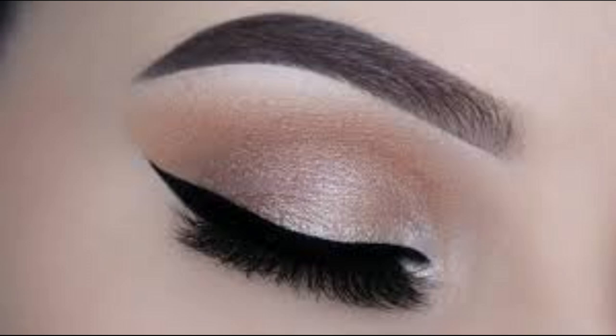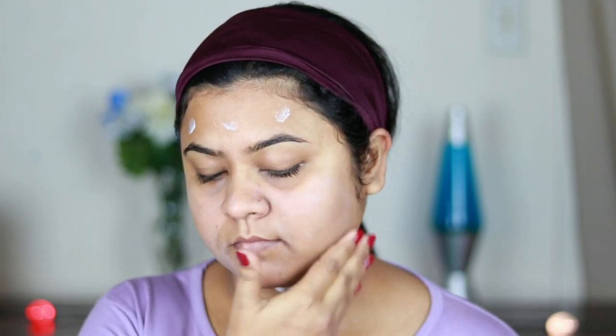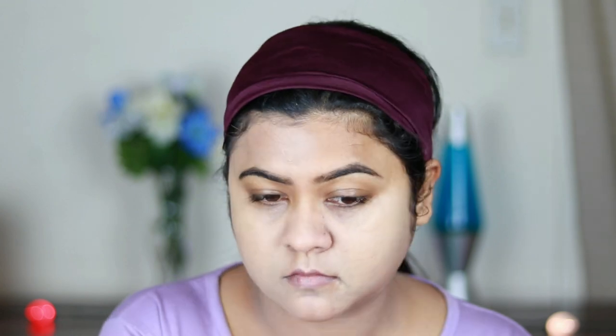It was a pretty hectic day — I ran errands, did household work, and went out for grocery shopping, and the foundation held up well. On day two I used the Maybelline Blur Plus Smooth primer all over my face and neck, then applied the foundation with both brush and sponge. It was blending like a dream — smooth and looking even better than day one.